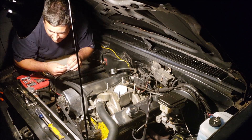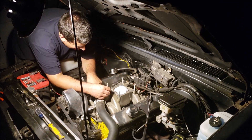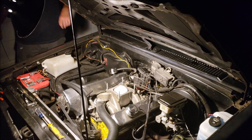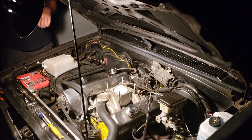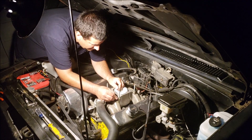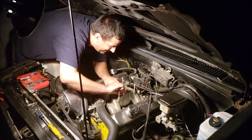Another reason that carburetor was coming off is it was actually leaking because one of the bolts on the front bowl was stripped out. Couldn't get it tight anymore — it was just seeping a little bit, but anytime you're leaking fuel, that's not a good thing.